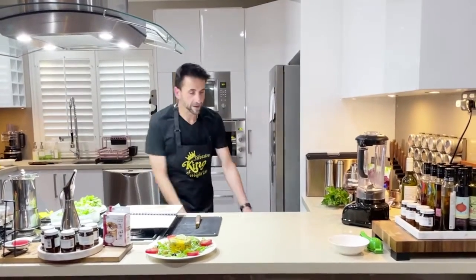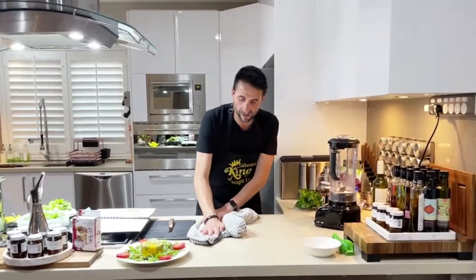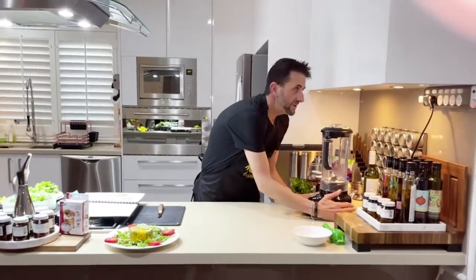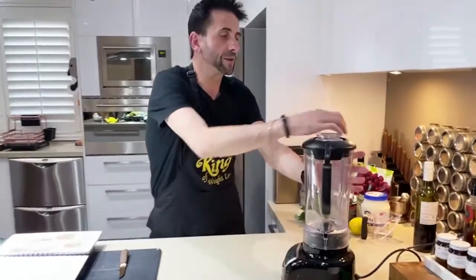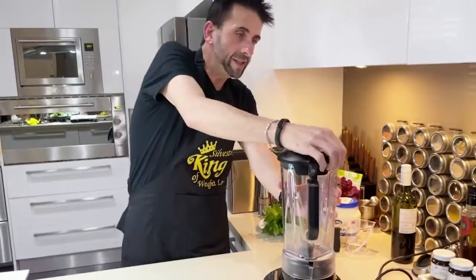It's about ready. So let's look at what we're doing right here. I'll get the camera a little bit more close so you can see exactly what we're going to do. Put everything into the blender.